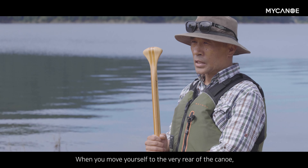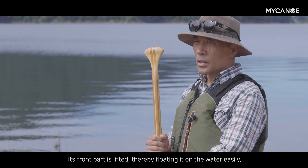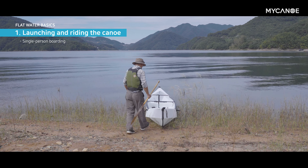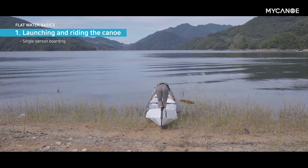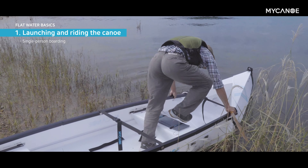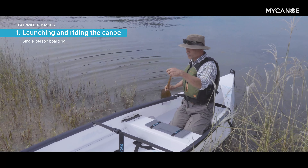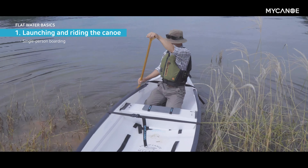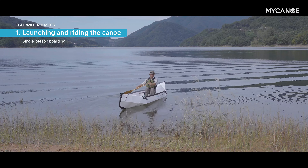배의 뒤로 끝까지 이동을 한 다음에 배의 앞부분이 들리면 간단하게 수상으로 띄울 수가 있습니다. 빠르게 끝까지 이동합니다.